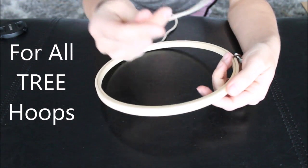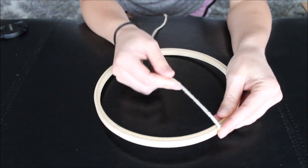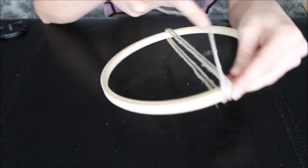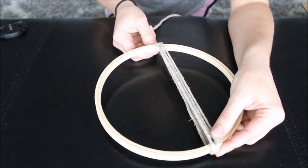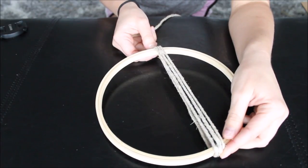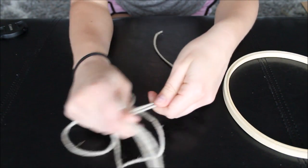First things first, all you need to do is measure your twine by wrapping it around your hoop. Pinch your twine and wrap it around three times so you would have three strings just like that. This is going to be your first layer. Then wrap your burlap twine again in a different direction — fold it in half and measure two strings of similar size.